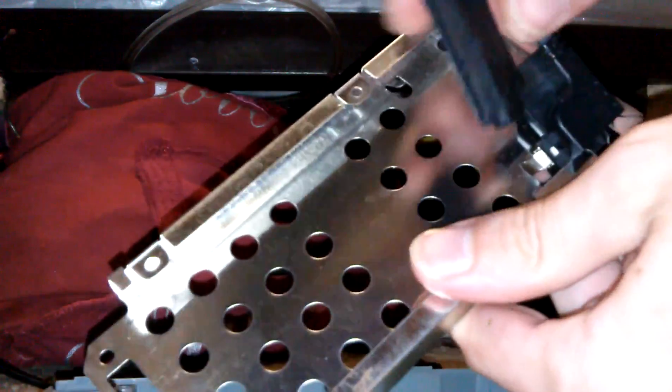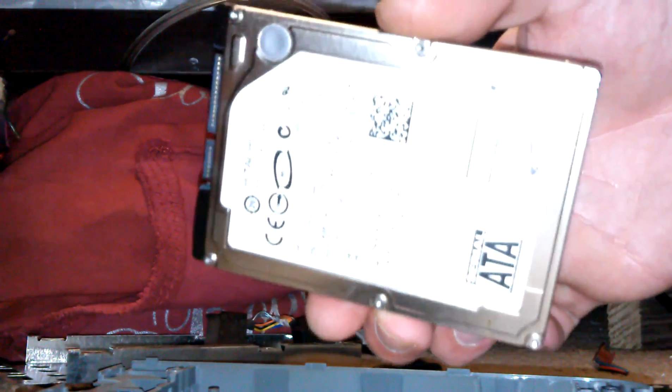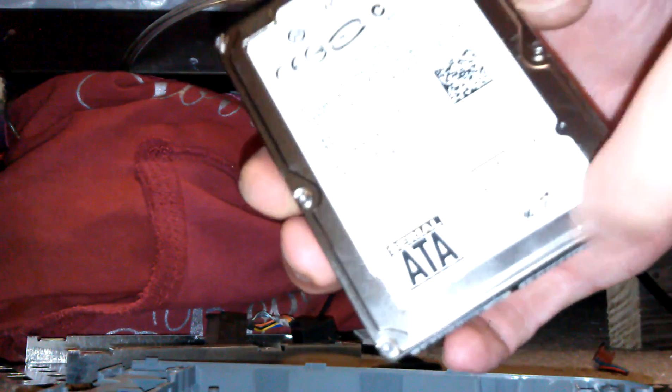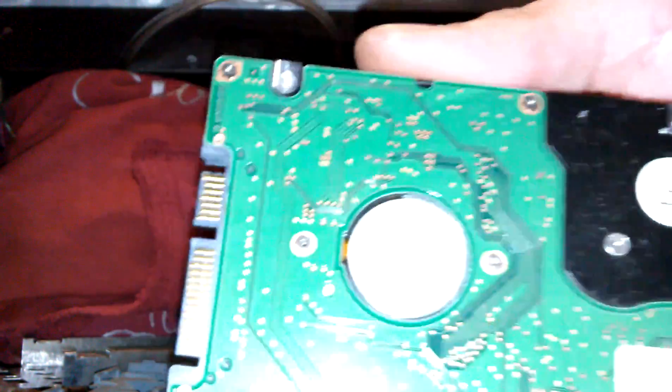Here we're going to go ahead and remove the adapter. This is the SATA-to-Xbox adapter, which you can salvage if you need, or just get rid of it. Here's the SATA-to-Xbox adapter which you won't be needing, and here is your SATA hard drive.